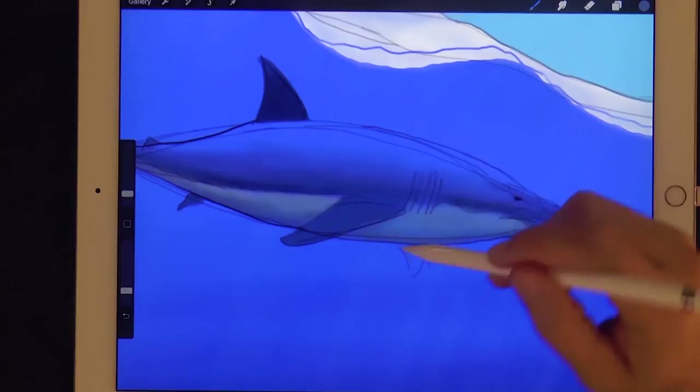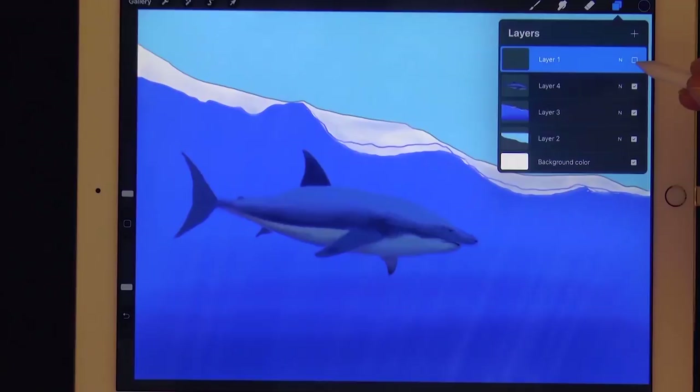Let's paint the underneath of this fin and I'll deactivate the sketch lines. Good, now we can refine the shapes.